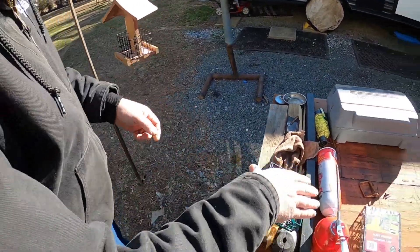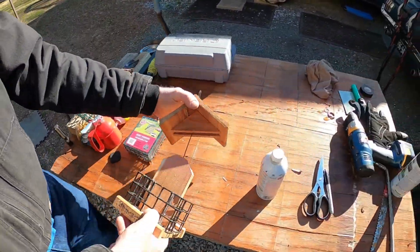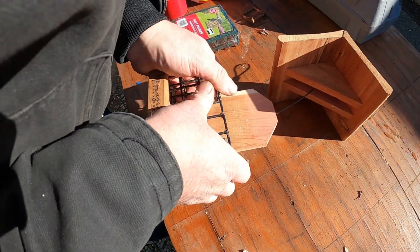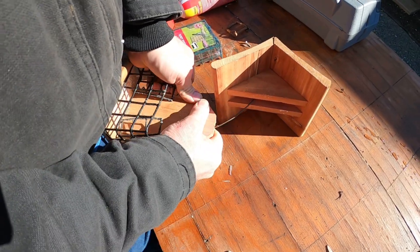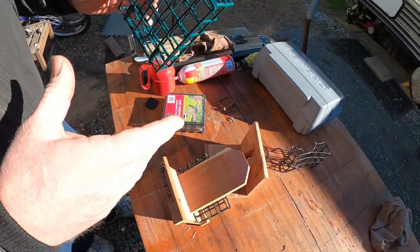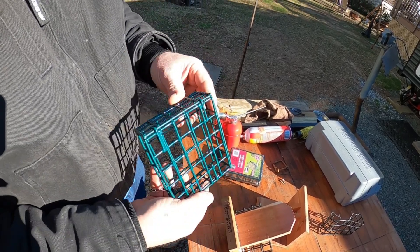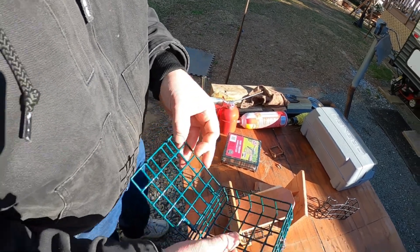First, I'm going to take the chain off — I don't need it. We'll walk over to the workbench. The cage is just held in by staples, so we should be able to pull those staples out. Then we'll get a pair of cutters to cut that off. Here's the opening right here.